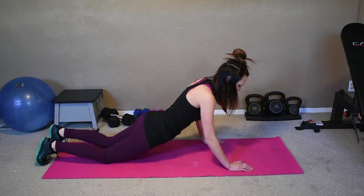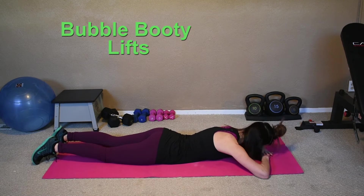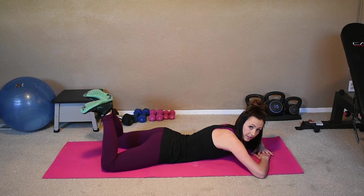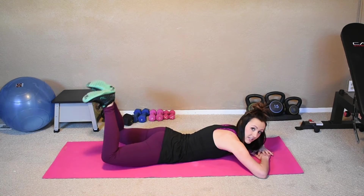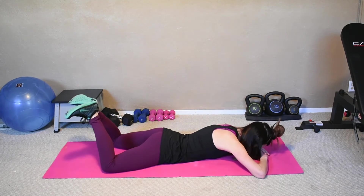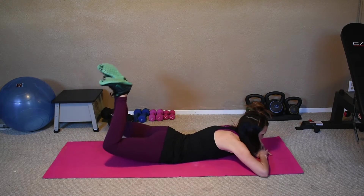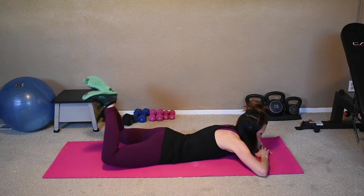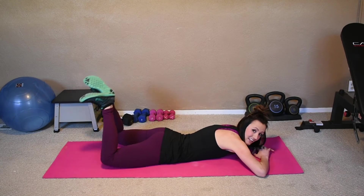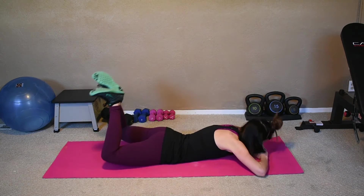We're going to go on to our tummy. Cross your arms, set your forehead on them. Put your knees apart, toes together. You're going to lift — head down and lift. You're going to be feeling that all in your booty and your lower back. Eight, seven, six, five, four, three, two, one.